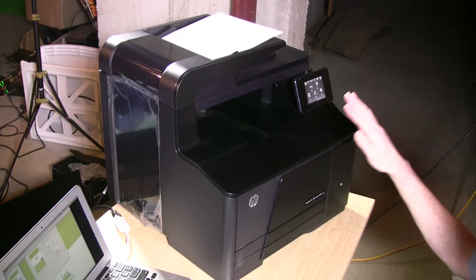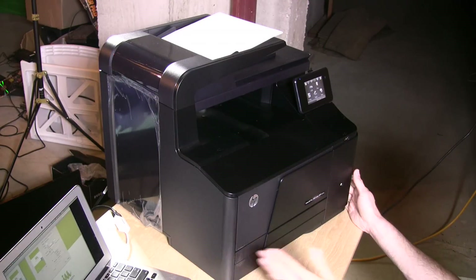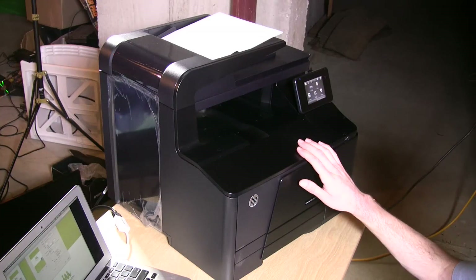Hey everybody, it's Lon Seidman, and this is probably the biggest item I've ever had on the desk here. This is the HP LaserJet Pro Color 200 MFP — a multi-function color laser printer that is fairly robust on the software side and is not all that expensive, around three or four hundred dollars. Let's take a look at the hardware first and then we'll step through some other features.